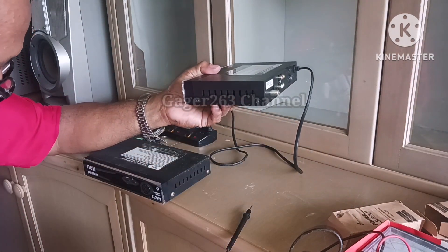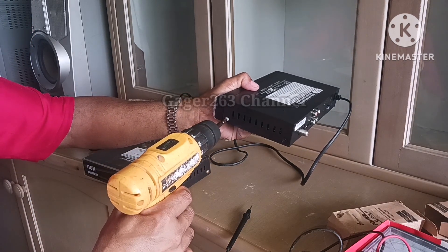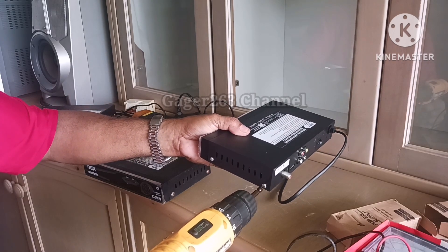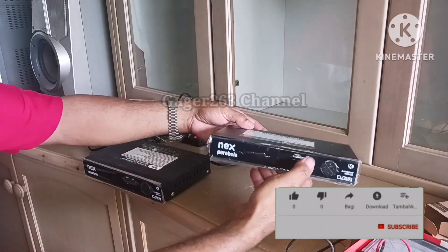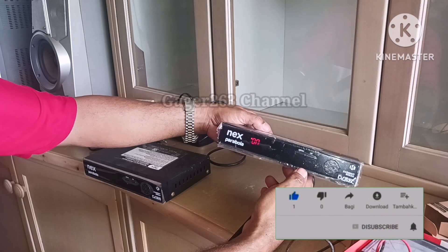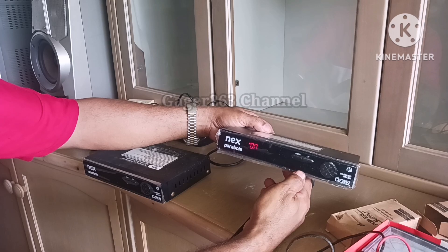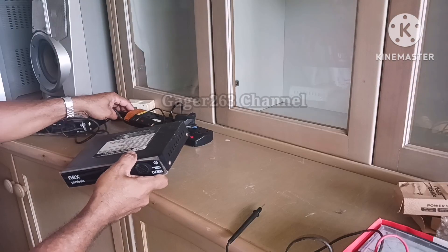Jadi kalau teman-teman memiliki receiver yang mati total seperti ini, teman-teman bisa membuat pilihan: sama ada mau antar ke tukang servis untuk mereka memperbaiki, atau membelikan power supply unit yang baru dan bisa digantikan sendiri. Jadi untuk receiver yang satu ini sudah berhasil saya menggantikan power supply unitnya dan sudah bisa menyala atau sudah bisa aktif kembali.